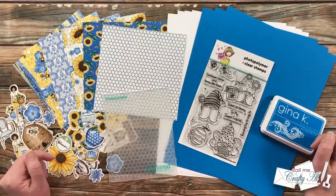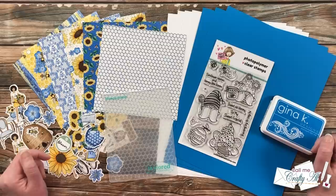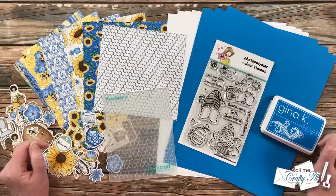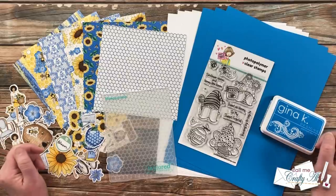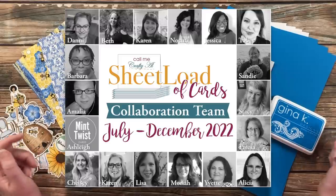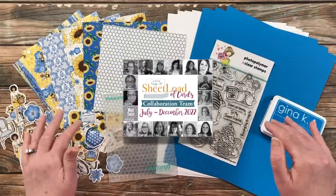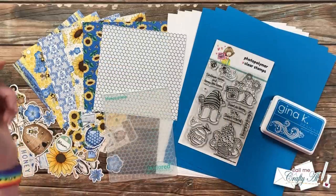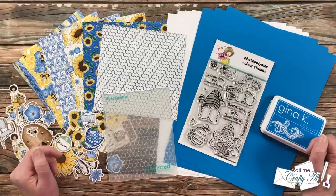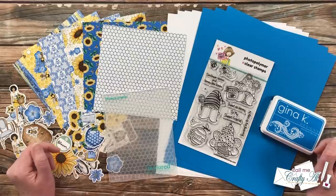In today's video I'll be sharing a look at the new printable, a look at my first set of cards, and how you can download the free printable for yourself. Tomorrow I'll be back to share the process and give tips and tricks along the way. My team of collaborators will be showcasing their sets here on YouTube and over on Instagram — I have everybody listed in the description box below. Let's take a look at the September 2022 Sheet Load of Cards.